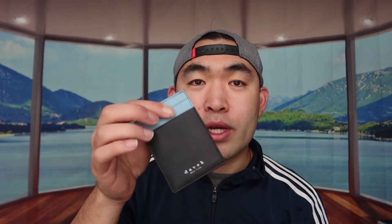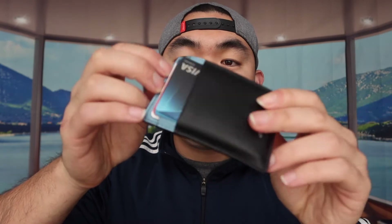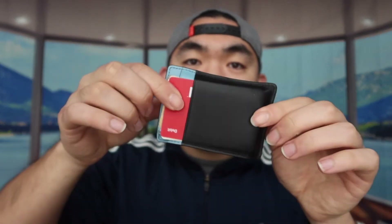I'll put all the cards in really quick and show you what it looks like loaded up. So once I put all the cards in, this is basically what it looks like. I have five cards in the front — two here and three here — and then more on the other side, two in each slot, for a total of nine cards. I have cash right here in the middle part.